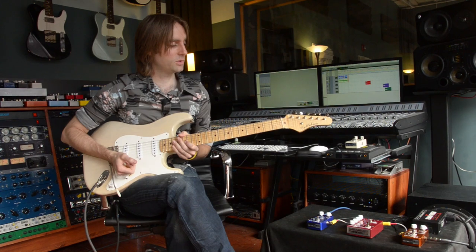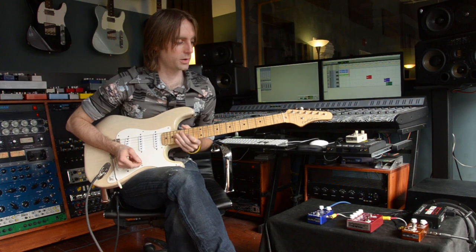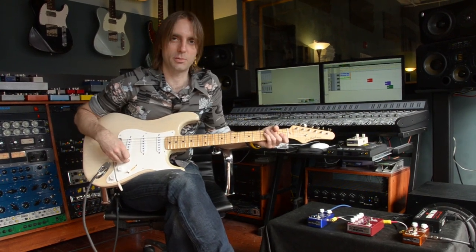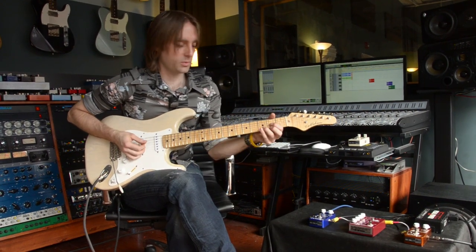I'm using a Callaham Strat with my 2 Rock Classic Reverb. We're using Gary Mulder's Mulder Audio cables in between and a couple of Lava cables going to and from the amp. So we're going to start with a bypass signal.